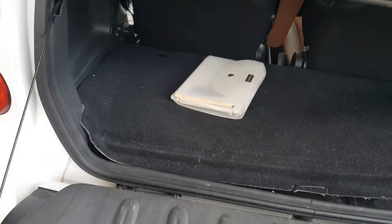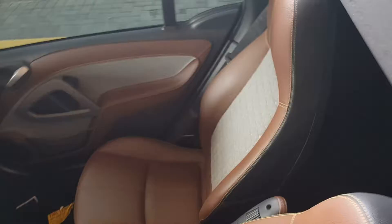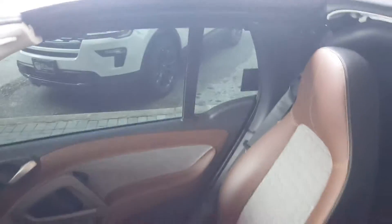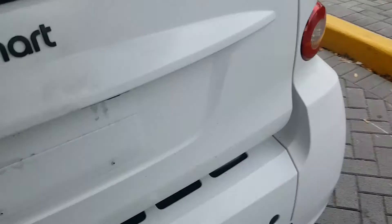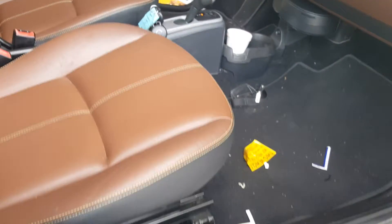Remember this car is not clean. Another look at the interior from the front, the driver's side, going over to the passenger side. Both windows are tinted. The interior's in really good shape, other than the fact that it just needs to be detailed. Seats are in great condition.